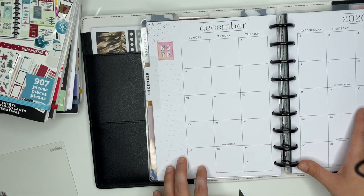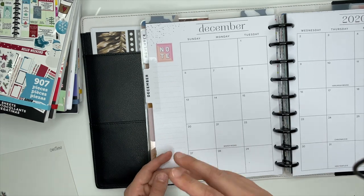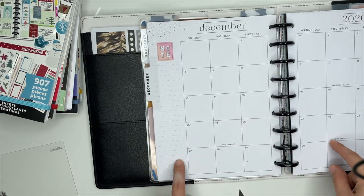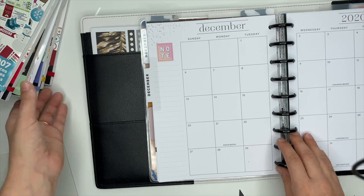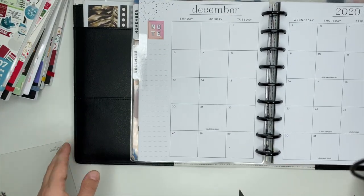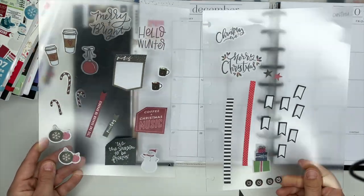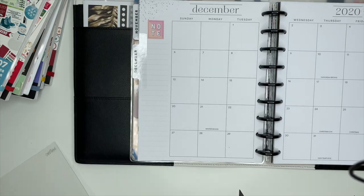We're going to be getting the monthly pages set up. I've got some pages and different sections to take out. We're going to add some new things in. But first, we are going to start with decorating the monthly section. I went ahead and pulled some stickers out and put them on these pre-planning guides that I have. I pulled those out and have those ready to go.